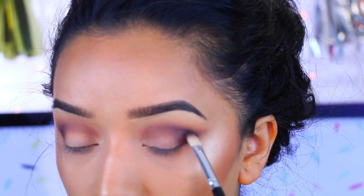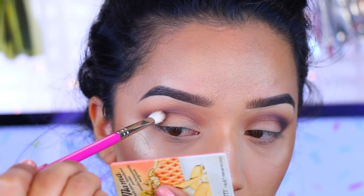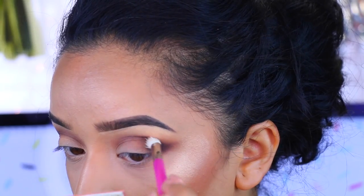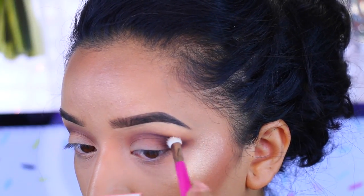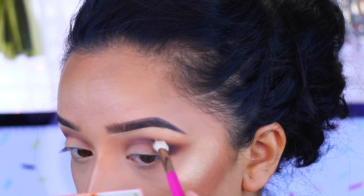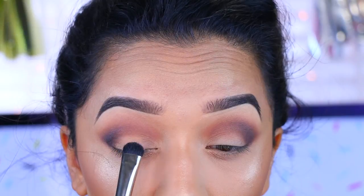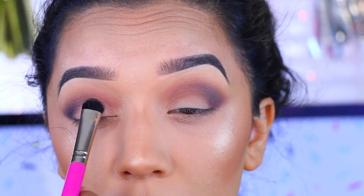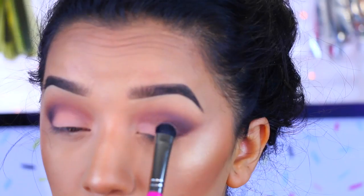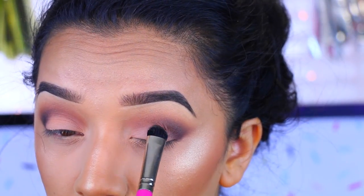I'm taking that Pink Martini brush and blending those edges, buffing them out to make sure there are no harsh lines. Always take your time when blending because it'll just look so much better. Now I'm going to take Georgia — I had not used this color before and I was blown away by it. It is so gorgeous; I really like how it tied this look together, and it is very very pigmented.